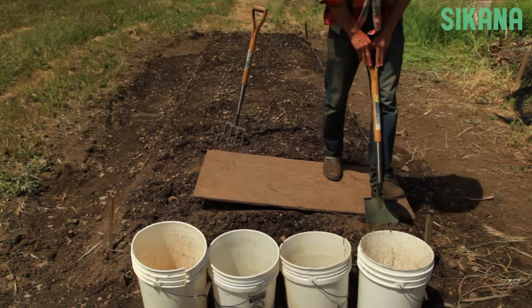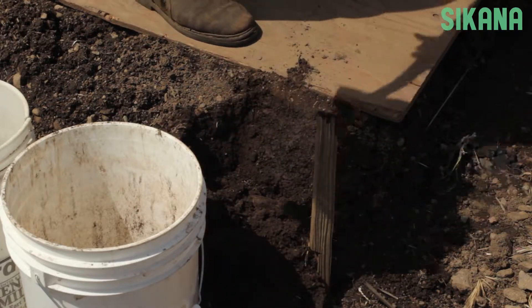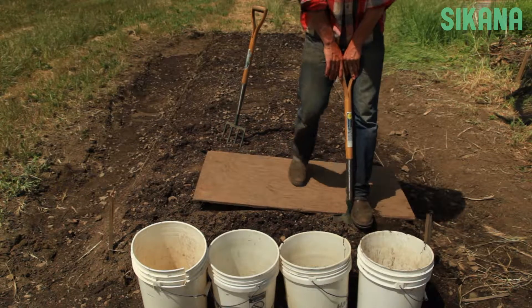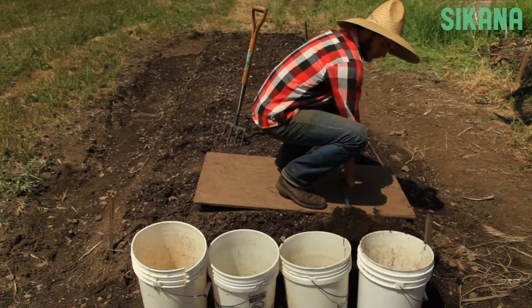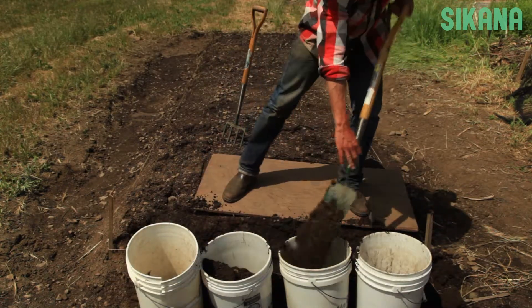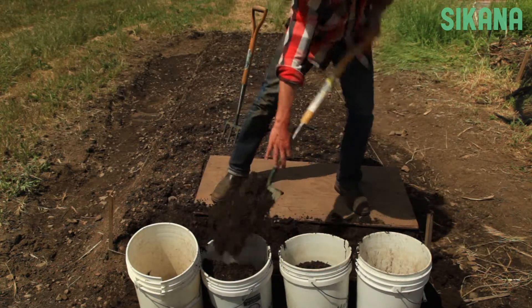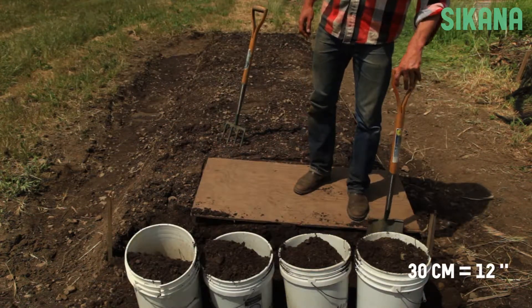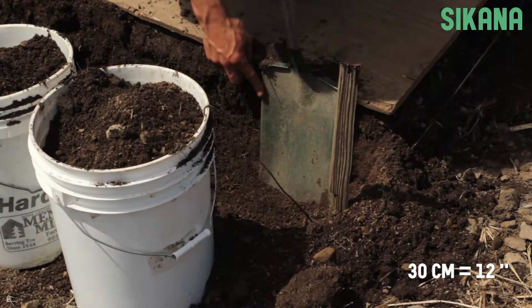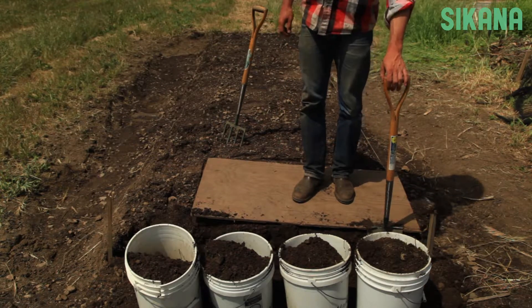Step 1. Take the soil out of the first trench and dump it into the buckets. Scrape the soil from the bottom of the trench like this. We now have a trench that's 30 centimeters deep, which is about the size of the border spade's head. The soil in these buckets will be used at the end of the double digging process to fill the last trench.